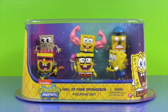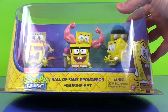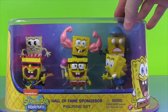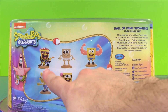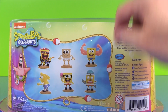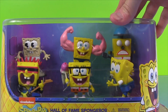Welcome to Toy Review Land, everybody. Today we're going to take a look at a Hall of Fame SpongeBob figure set. Check this out, there's six different SpongeBobs. We're going to take a look at every one of them. Aren't some of these cool? Let's look at the box. Here's the six different figures we'll get. Aren't those funny? Do you remember the cartoons that they were in? Let's open them up and take a look.